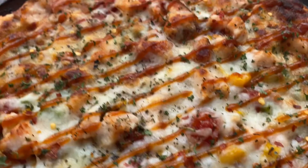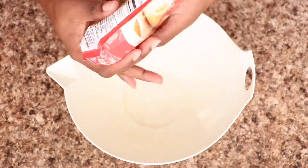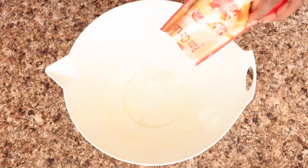Welcome back to my channel! Today I am making this delicious barbecue chicken pizza. So let's get to the first step — this is the crust I'm going to be using. This pizza crust costs one dollar.